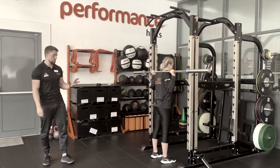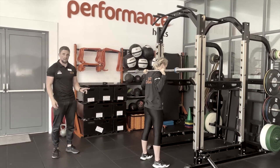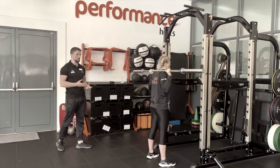From there, she's going to take three steps out. All we're doing is one step out, another to match, and then another to readjust if needed.